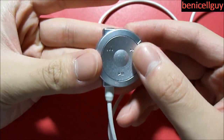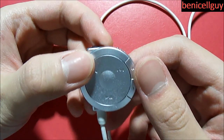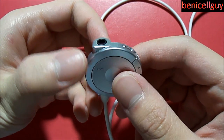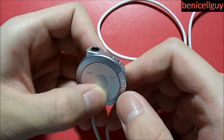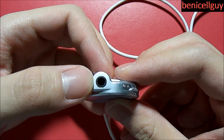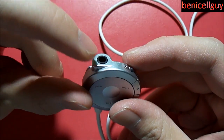What you have here is a remote control. This remote control is basically to perform functions when you're playing audio, video, or photos. When you're playing a game, the only thing you can use is these volume buttons right here. On the top you have a 3.5 millimeter headphone jack, which is where your headphones are going to plug into.